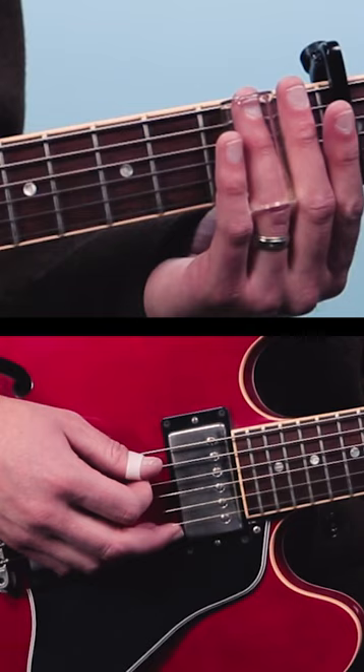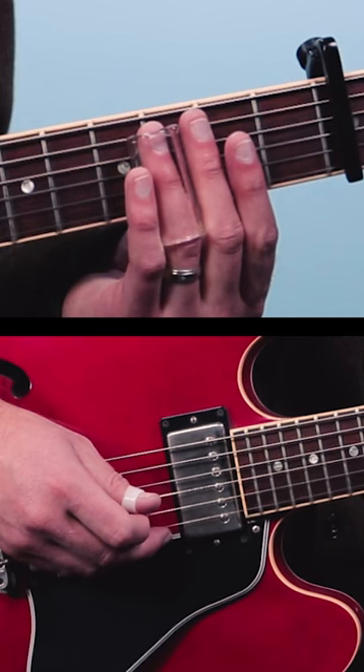We're going to slide into the 3rd fret of the 5th string, and play open 4th string, then slide into the 3rd fret of the 3rd string, then jump to the 3rd fret of the 4th string, then play open.